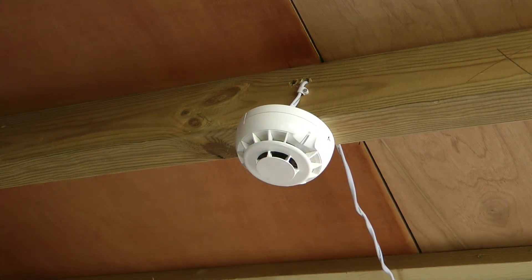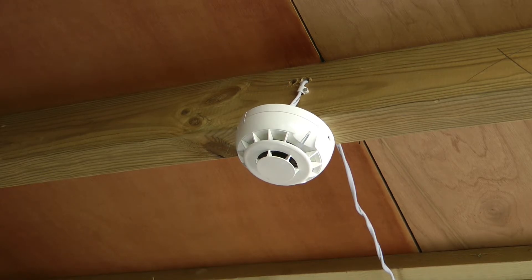Moving on to the combined heat and optical smoke detector. I shall first test the heat detector component.